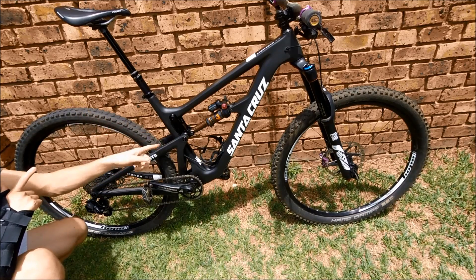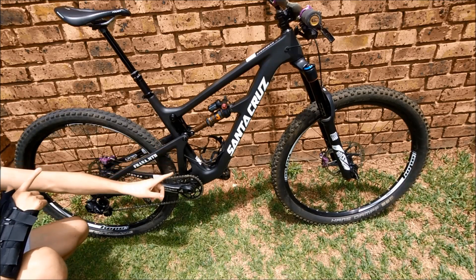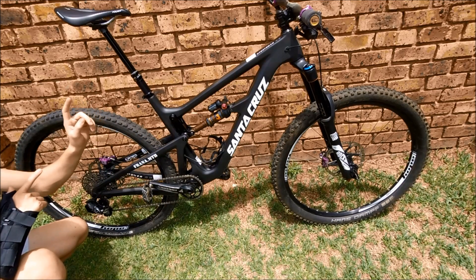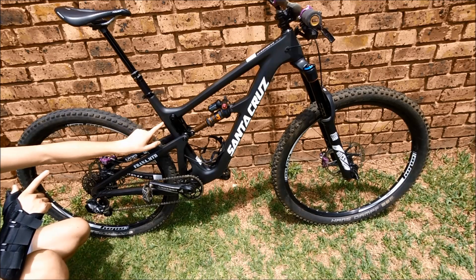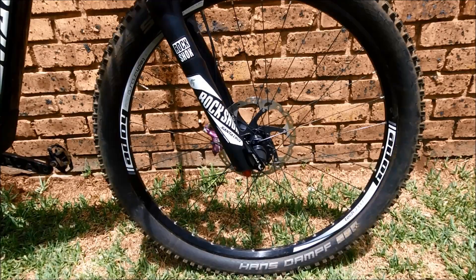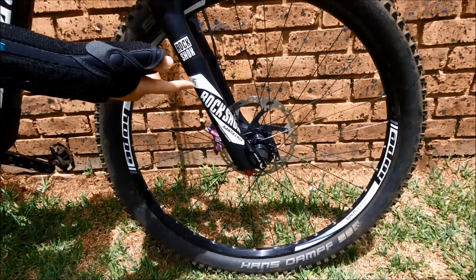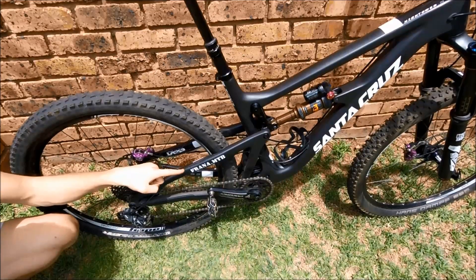You might notice this frame color doesn't exist in Santa Cruz's lineup — that's because it's a one-off. It's actually a turquoise and orange Hightower, but everything on the frame was decaled up. All the decals were made exactly to size to cover all the colors, so this black and white look is a complete one-off. I even got Santa Cruz branding on my Pike decals. And it's got my name on it.